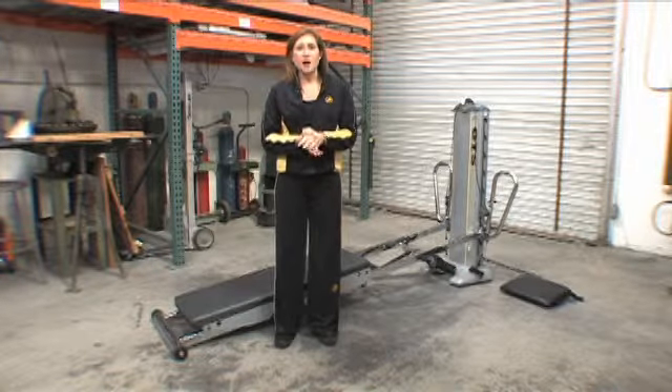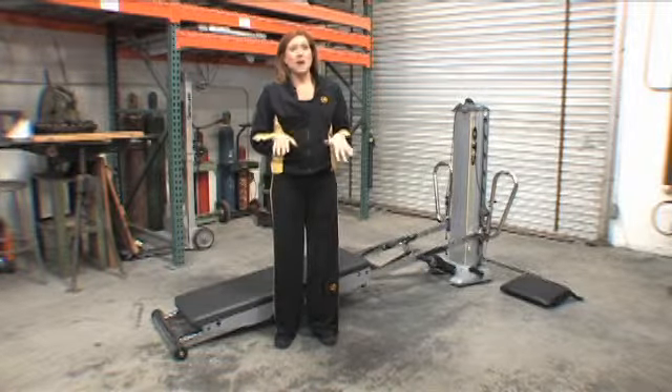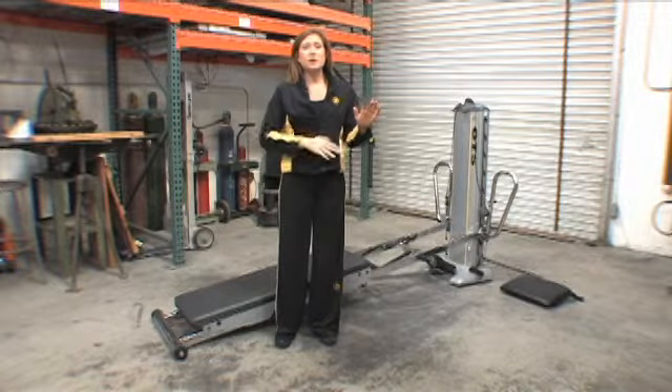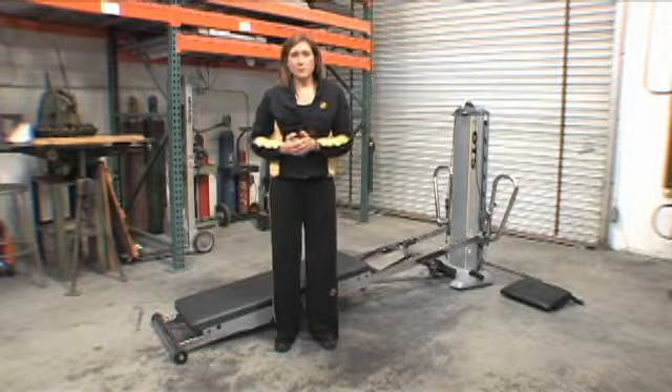Hi, this is Core Dynamics Garage Clips. I'm Elizabeth and I'm going to talk to you a little bit about what you might want to know before you start adding Core Dynamics to your routine, whether you're a Group X instructor or a Pilates instructor, or have been doing Core Dynamics 1 for a while. This is just to reiterate some points to help you be successful with this workout.